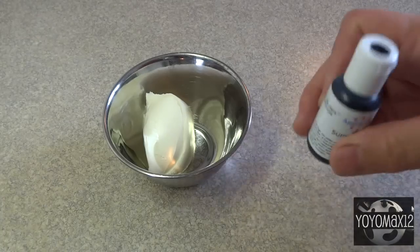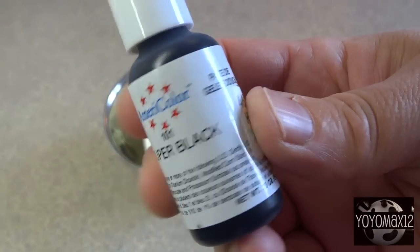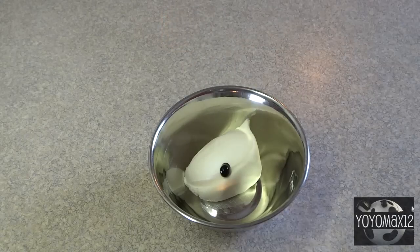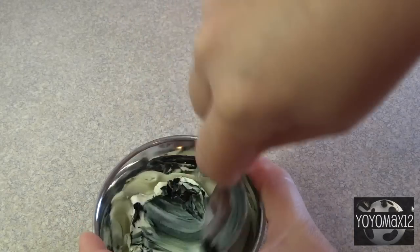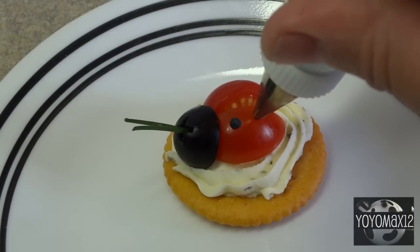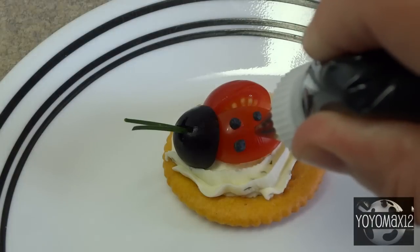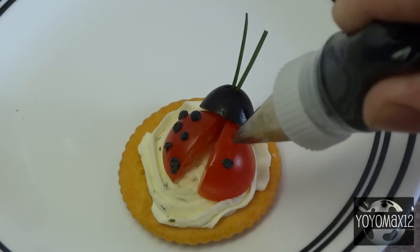To make the little black spots on the ladybug, use plain cream cheese and some black food coloring — I'm using AmeriColor brand, super black. Add two or three drops into a little bit of cream cheese. You don't need much since the spots are tiny; just a couple of tablespoons will do a whole bunch of ladybugs. Mix it up, put it in a piping bag with a writing tip, and pipe on a few little black dots onto each ladybug.